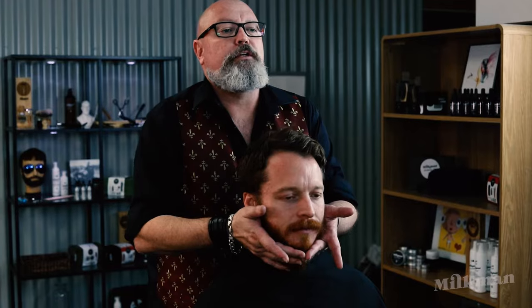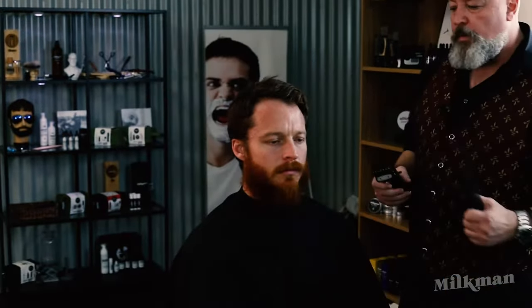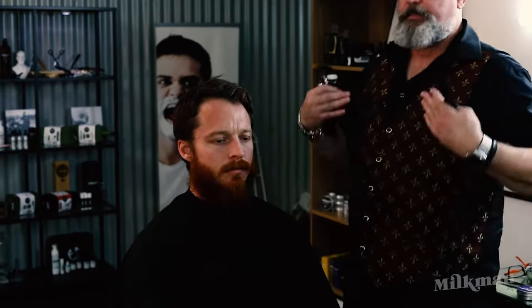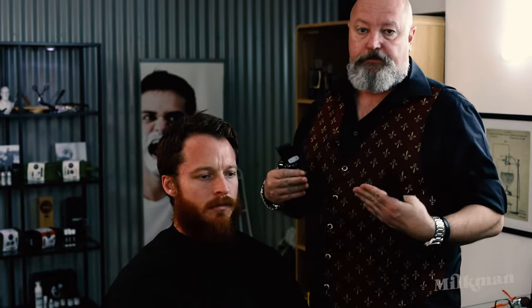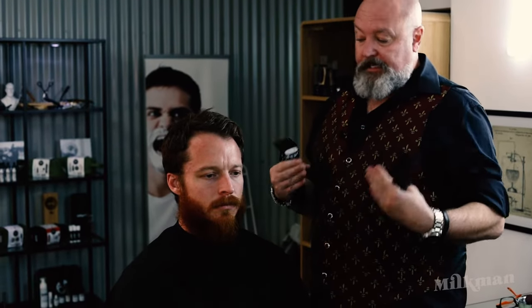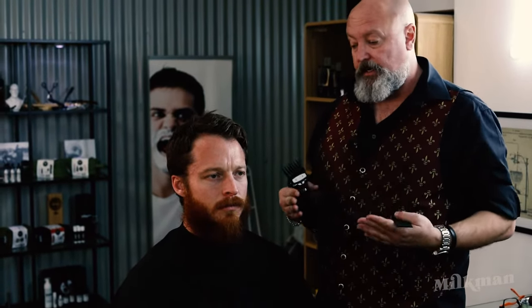Hey everyone, Rex Silver again from the Garage Barber Shops in Queensland. Today we're going to do a trending look: the stubble and stash. The star of this look is the moustache, and the stubble is going to give us that great shadow and masculine look on the rest of the face. One good advantage of taking a beard off to go back to stubble is that all the fine hair that takes a long time to grow out has already grown out. So if you've got a fine and patchy beard, taking it really close can be a good thing.